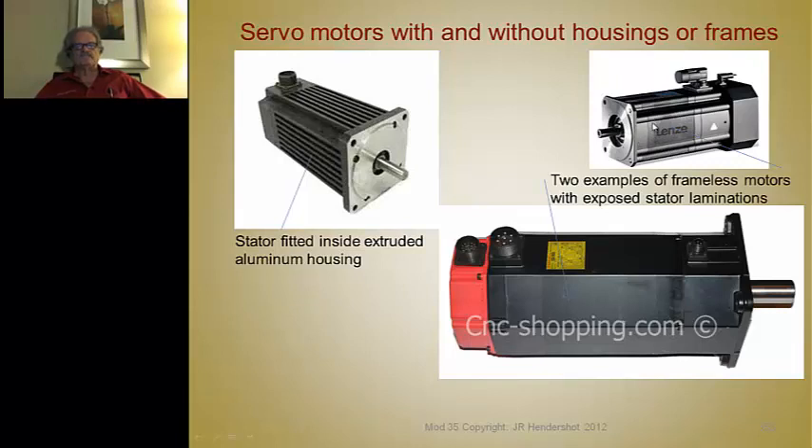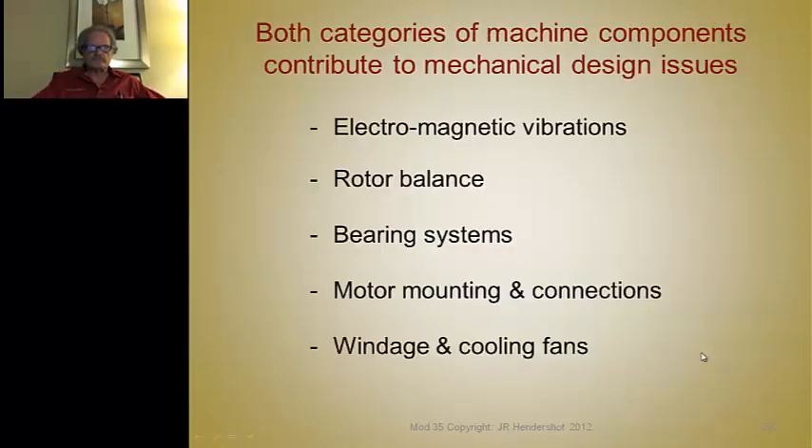With square laminations, you can even punch fins into them. Here's another version: an octagon-shaped motor — a FANUC motor with an octagon-shaped encoder/resolver cover on the back — which is an IPM using ceramic magnets with exposed laminations clamped between two end bells. Both square and octagon designs are good ways to manufacture a machine.